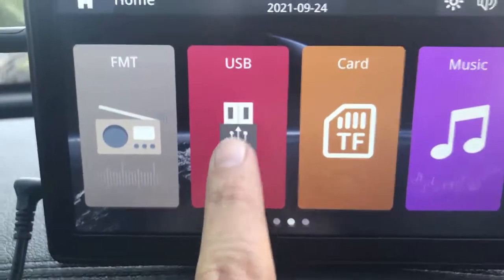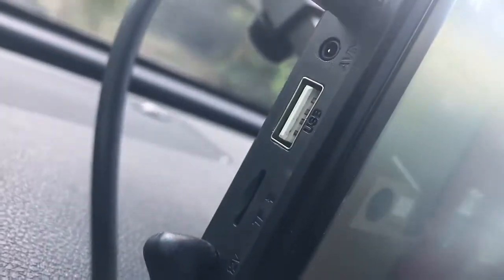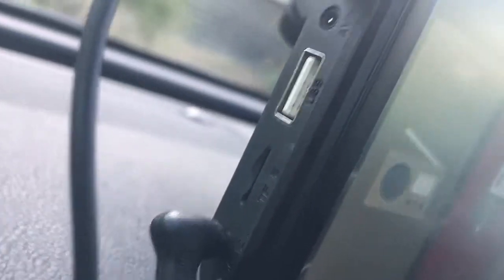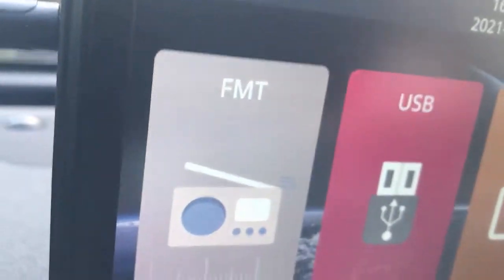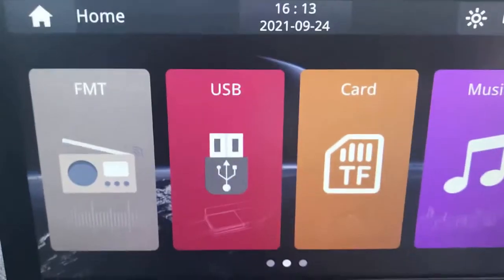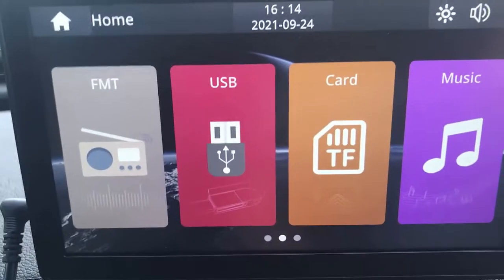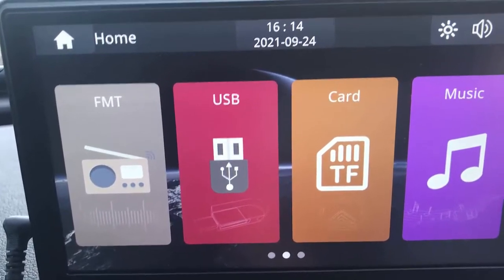This product also has a couple of ports — a USB port and a SIM card slot in the back. So if you have movies or music on a USB key or a card, you can plug them in and watch movies or listen to music directly from a USB key or card.